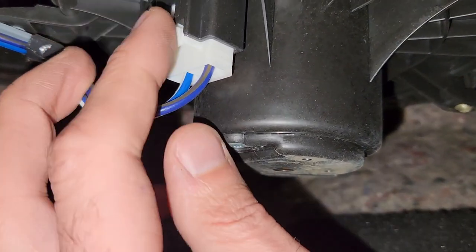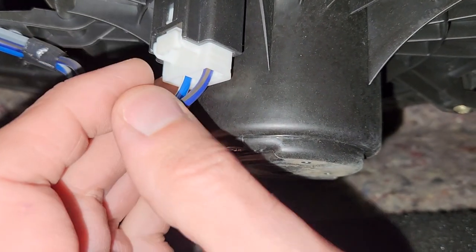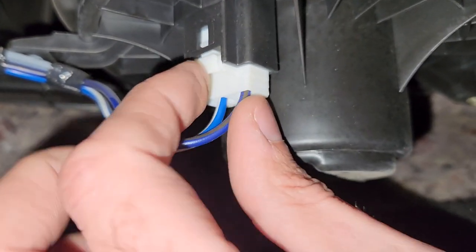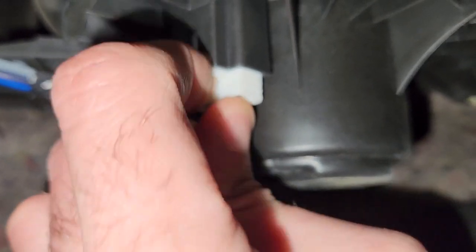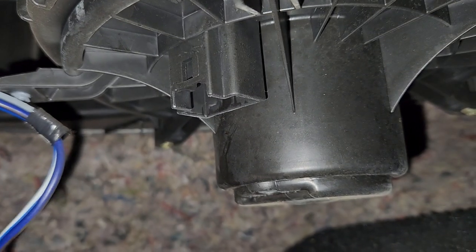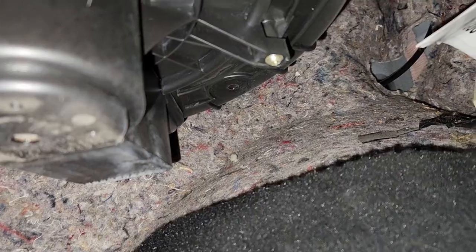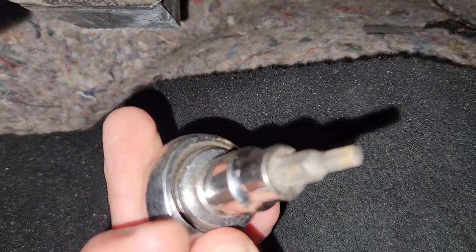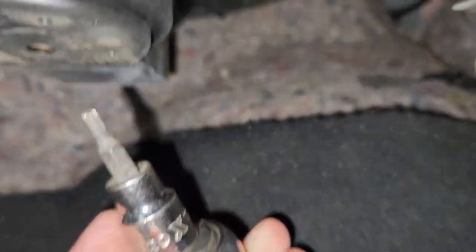The first thing you want to do is disconnect this electrical connector — that's quite easy to do. There is a clip you want to press here on the top, so press it and pull out, just like this.